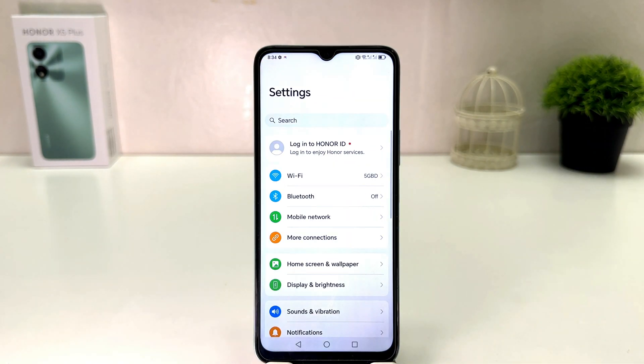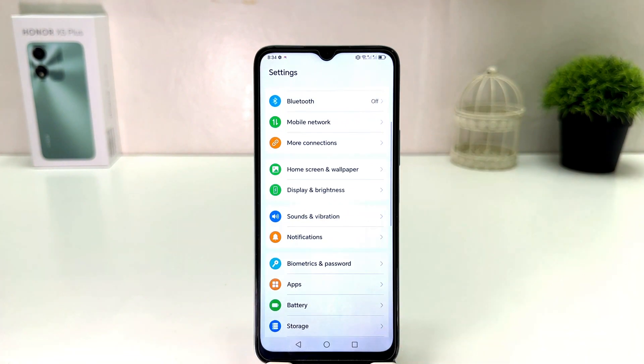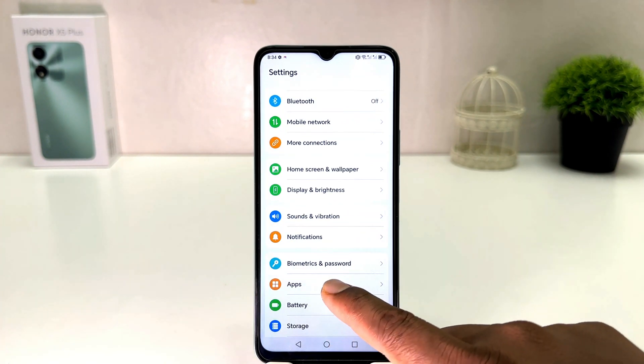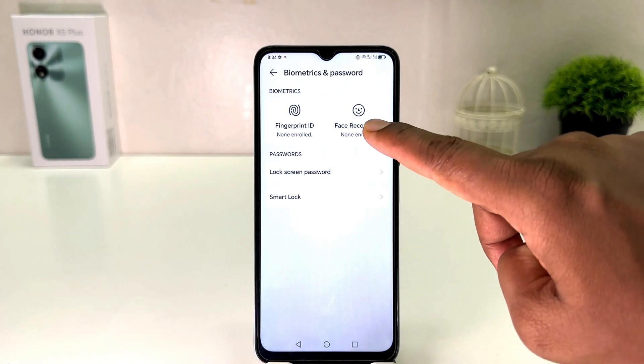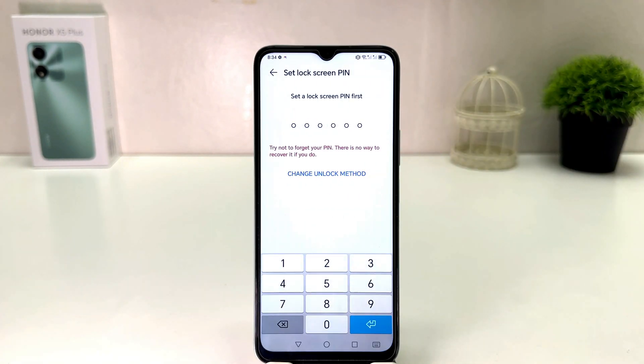After clicking on the Settings section, scroll down and you will find something that says Biometric and Password. After clicking on Biometric and Password, you will see a screen appear just like this. If you decide to set up face lock, you need to click here on Face Recognition.